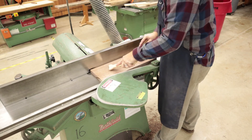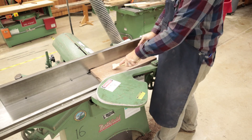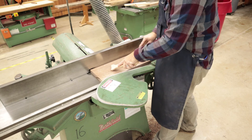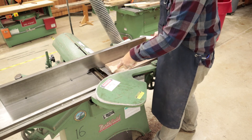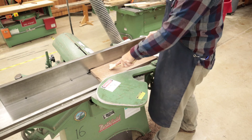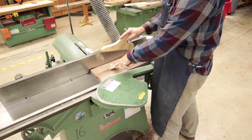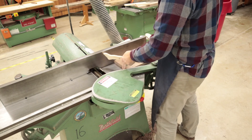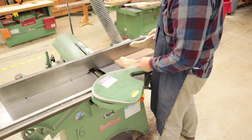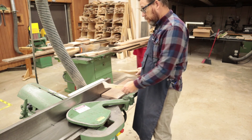Should your board get stuck while you're cutting — it's not going through — number one: don't try to force it through. Number two: don't try to pick up the board while the machine is on. Number three: never ever try to back it up. This is a one-way street. What you do is hit that safety stop with your leg, let it shut down, wait until you hear that blade stop, then pick up your stock and figure out what's keeping it from going through.